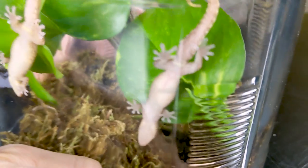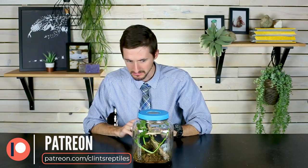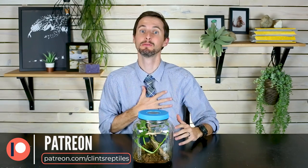Now we just need some geckos! As always, like and subscribe. Thank you to those of you on Patreon who funded this project — it didn't cost a whole lot, but we really do appreciate everything you've done for us. We hope to see you real soon.